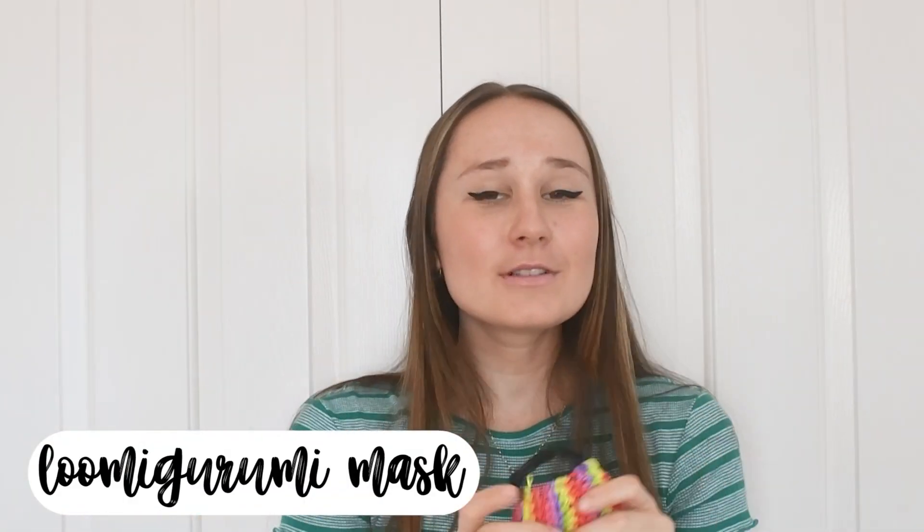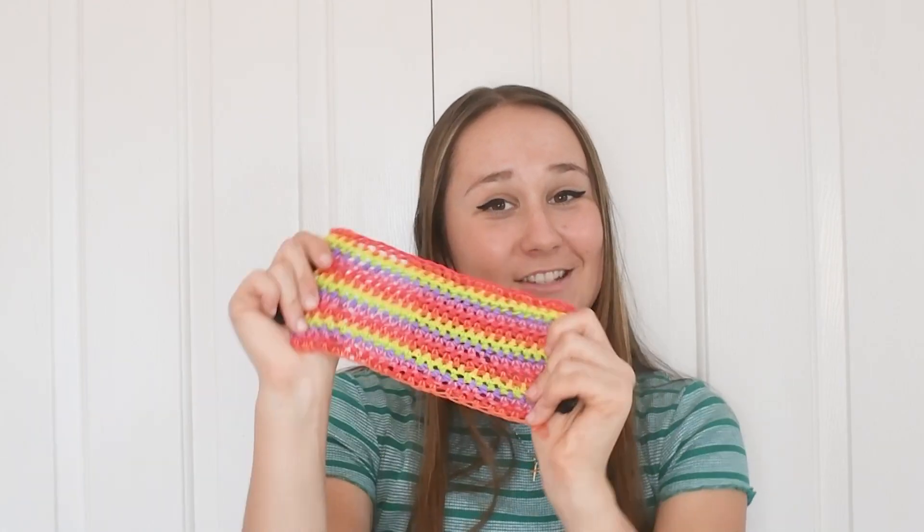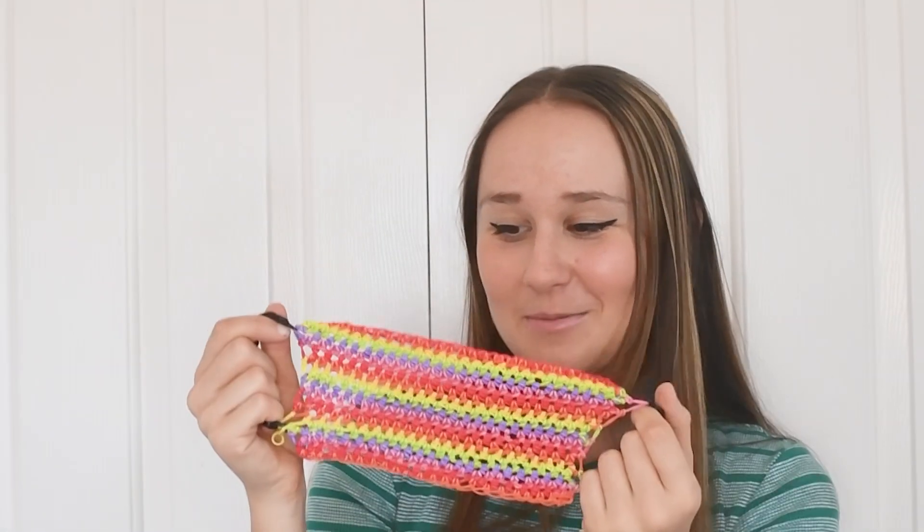Last but not least, I have the loomigurumi mask. I actually made this in a video linked in the i-card. This is so fun — you're literally making a mask, and it's probably the easiest out of all of them because you're just making a chain and doing a loomigurumi design all the way through. It's super adorable and you can use it as a mask during COVID-19 — just make sure to put a regular mask underneath before you put it on so you're COVID-safe. This was inspired by Emeline on YouTube, who's also a loomigurumi creator. I love it so much!